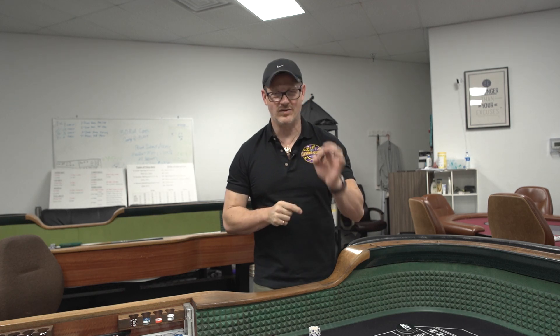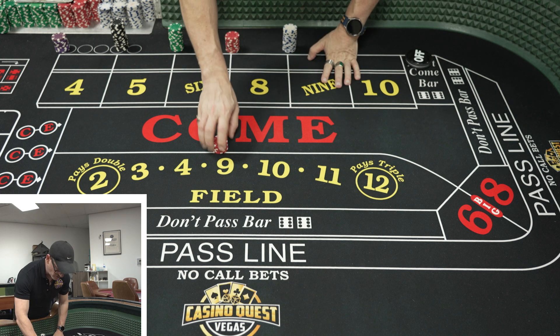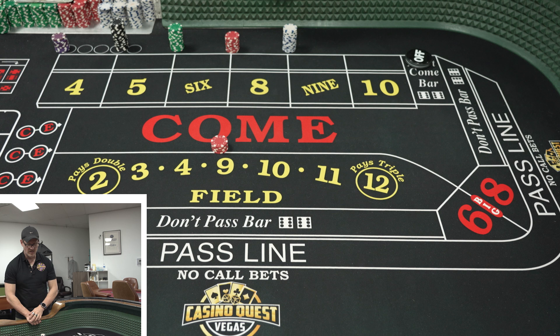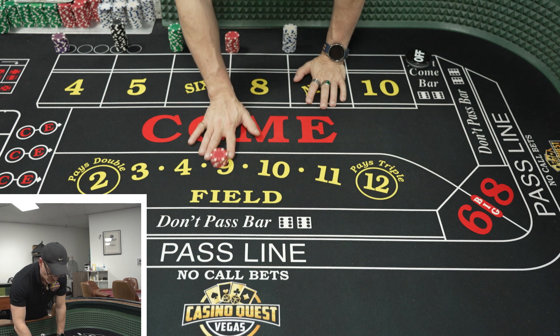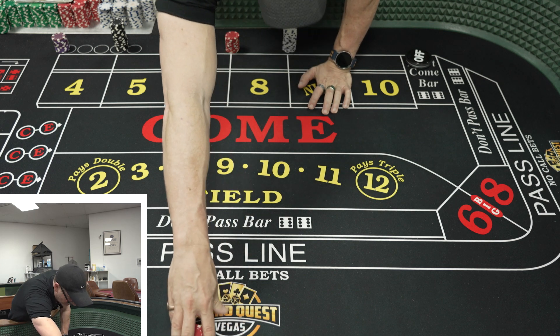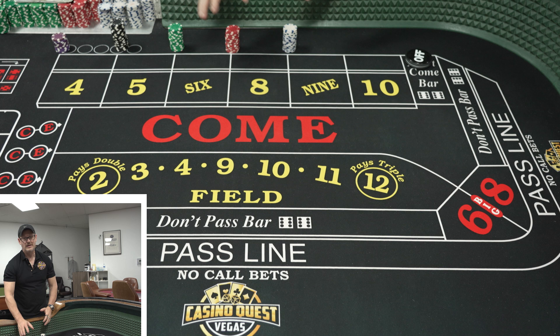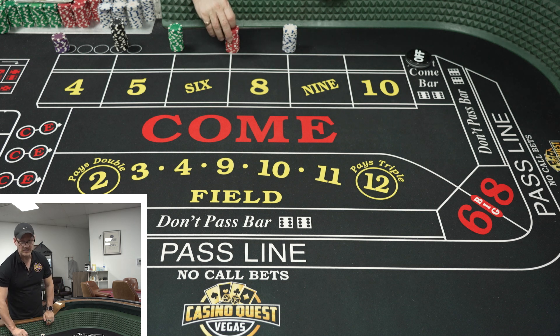How to make your bets easy for the dealer. First thing is whenever you have money or you want to make a bet, put it down as close to the come as possible. The less the dealer has to lean over into the game the better, and they love that. If you put your money all the way over here, the dealer has to lean all the way in, which makes it a little difficult unless they happen to be very tall.